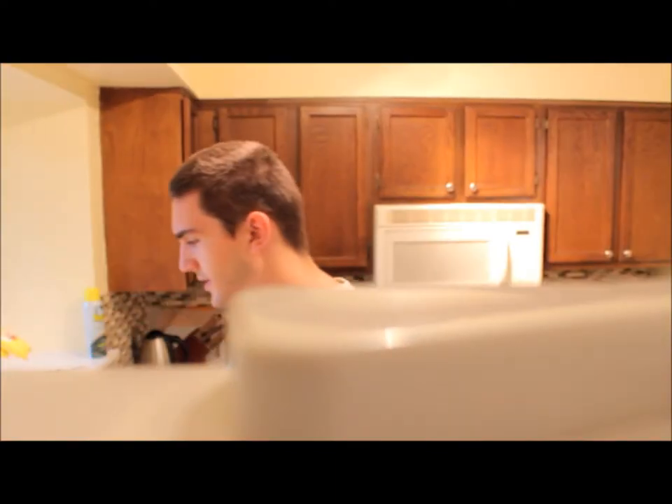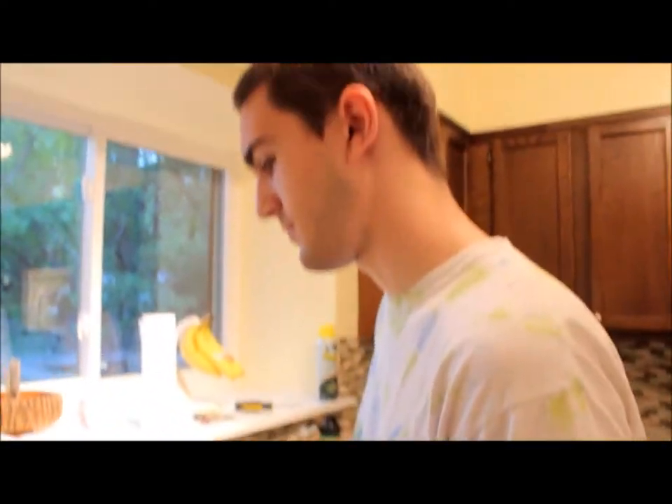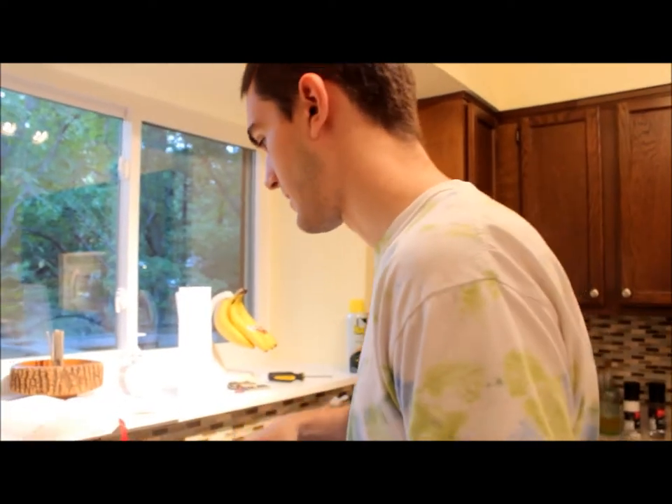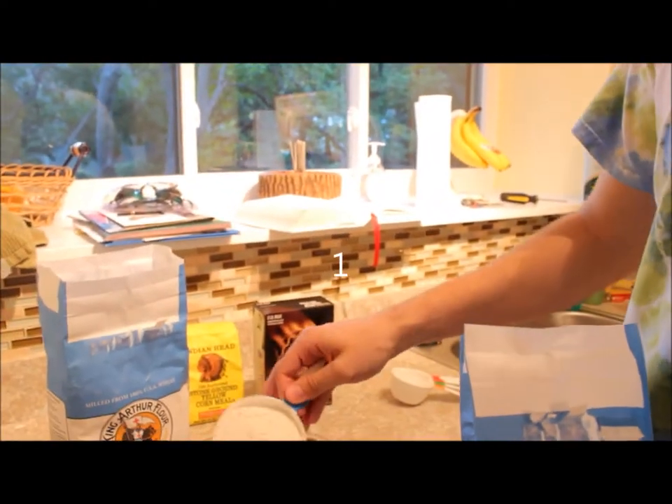So now we are making our flour mixture. It says to use all-purpose flour, but we're actually gonna use a bread flour recipe — turns out a little better. So we need three and a half cups. You don't really have to sift it using volumetric measurements, but you should do it by weight if you have a good by-weight recipe.